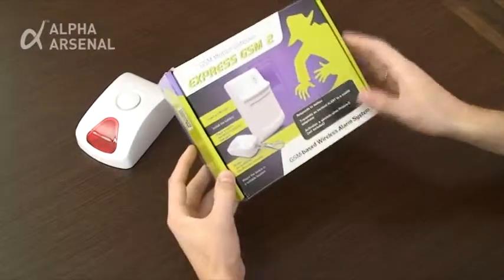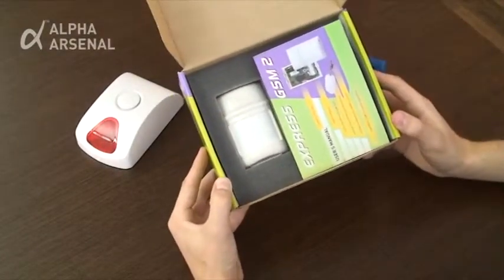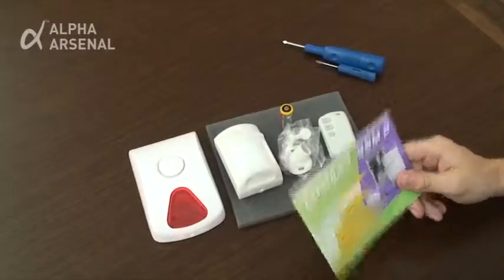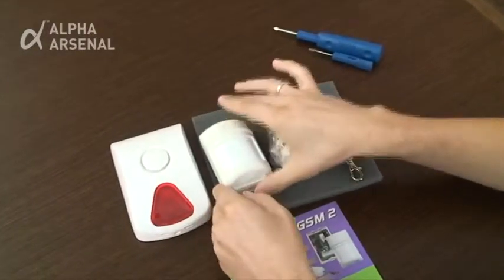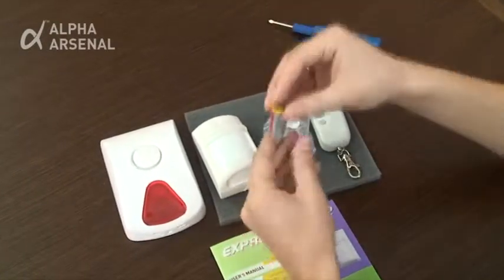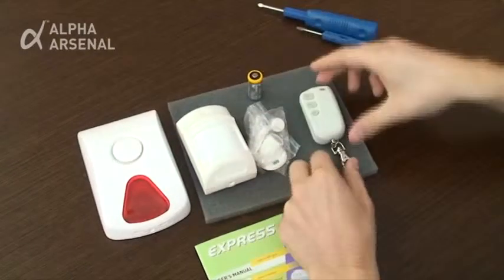Let's open the box and familiarize ourselves with the package contents. Included inside the package are an instruction manual, the motion detector device, a CR123A lithium battery, a mounting bracket, and a three-button keychain remote control.